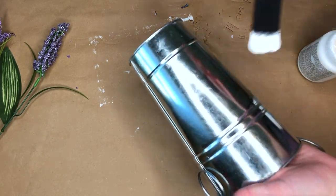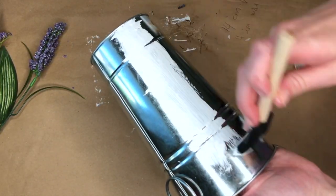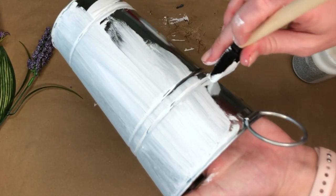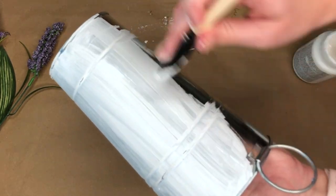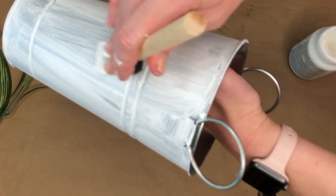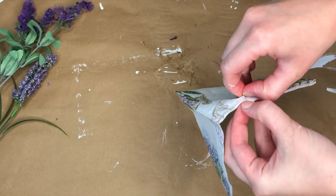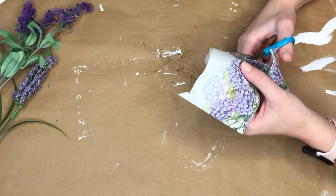I got this gorgeous tin at my local thrift store for only 98 cents, so I thought it worked perfect in making a Dollar Tree DIY. I loved the galvanized look of this tin, but I tried to decoupage on it and you just couldn't really see anything, so I took off the napkin, took off the Mod Podge, and tried again by first painting the entire tin white using Waverly chalk paint.